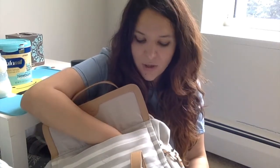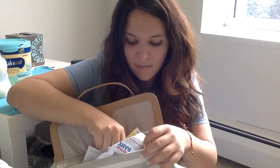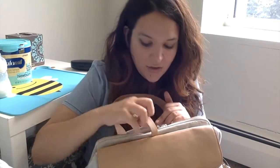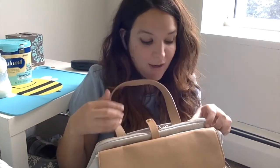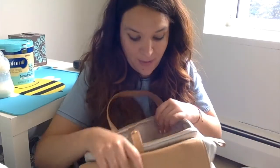It goes all the way like the deluxe one, so it has kind of the same length. In here I just keep some medical records and some coupons — nothing really important. Well, the medical records are important but not the rest. When you carry it as a backpack this front flap is going to be in the way, so you definitely have to close it — I would recommend that.